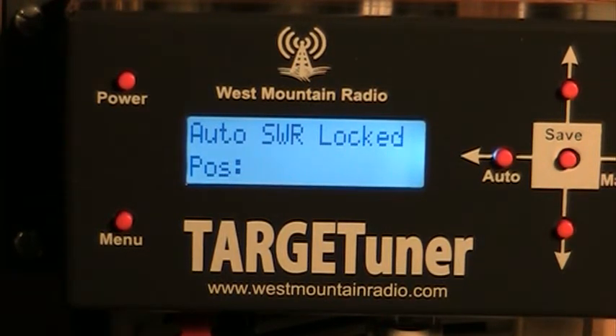There are a number of other settings that have to be done on the target tuner, such as the stall current. All of these things kind of interact with each other. I'll be testing this target tuner a little bit further since we've just got it installed on the sidekick antenna.